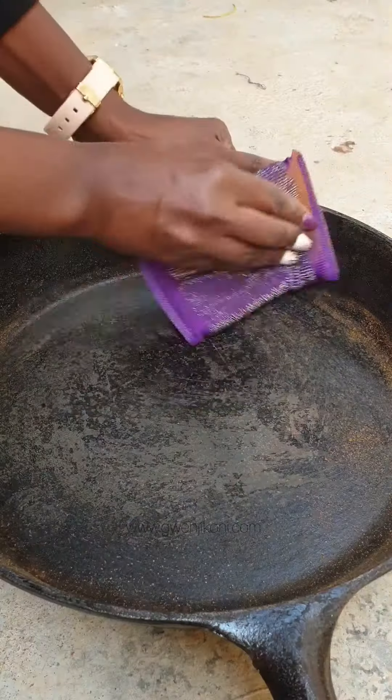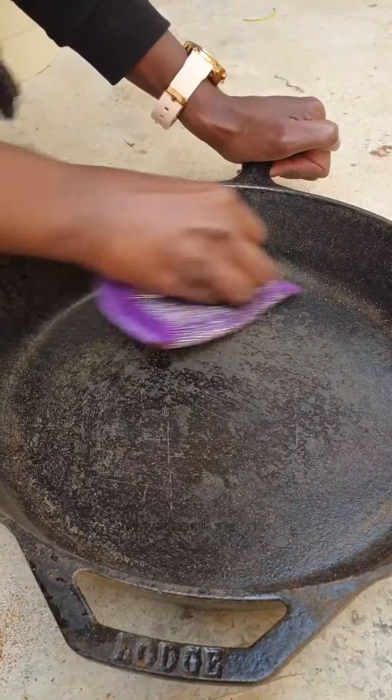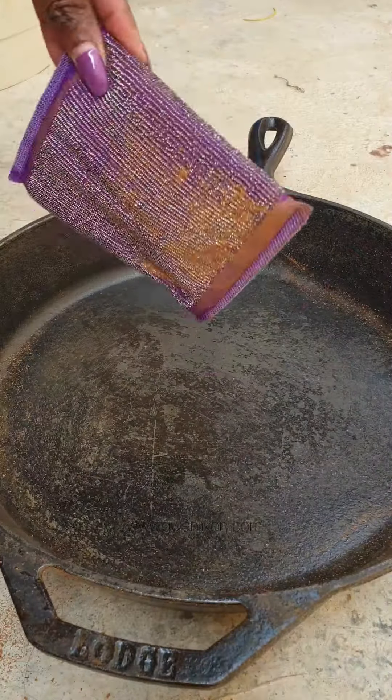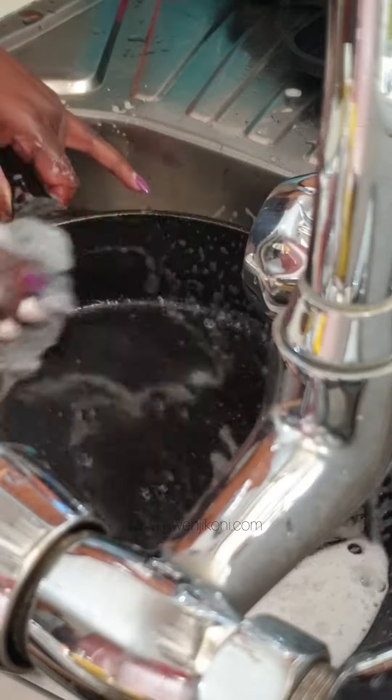Here is how to season a cast iron. First, you will need a steel wool or a metallic scrubber. Scrub off the rust till it's all gone, then wash with some soapy water.